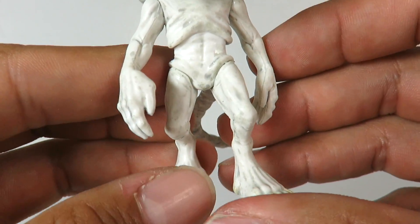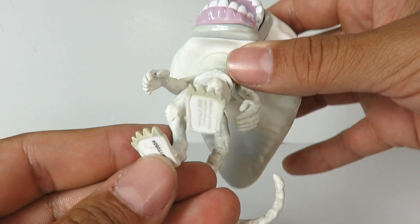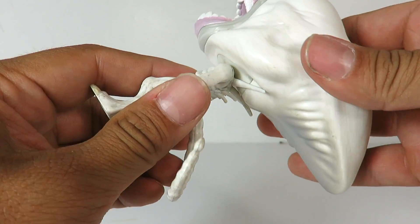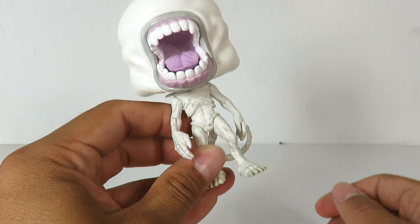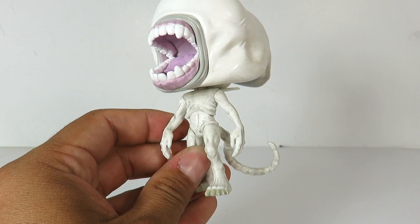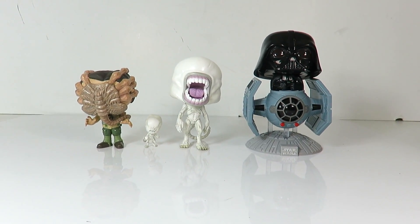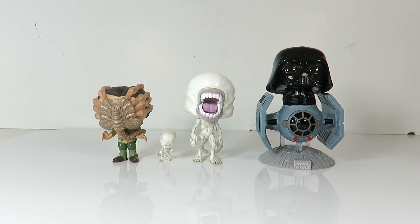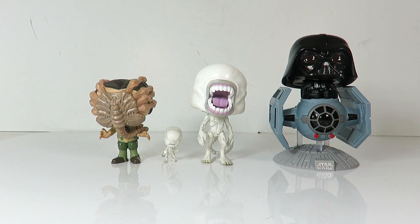And then you got the rib cage and his feet right there, which look awesome. Just a very, very nice little pop. Does he have rotation at the head? Yeah, this guy does have articulation at the head — no articulation in the hands at all. This is just a really nice pop. Let's do some size comparisons. There's a size comparison of the Neomorph and the toddler with Oram and the exclusive Target Darth Vader, so there's a little bit of a size comparison for you guys.